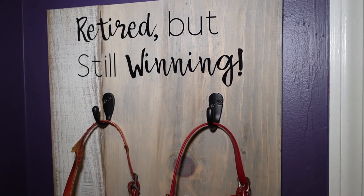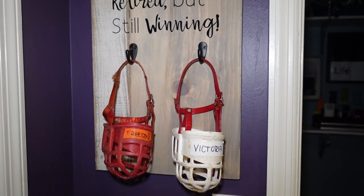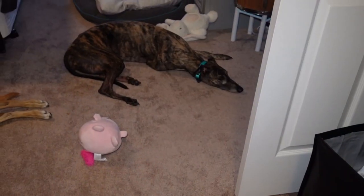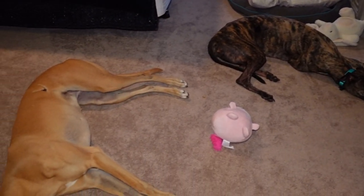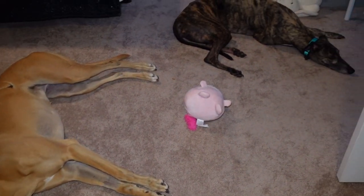This is a perfect way to remember my dogs' racing career and to display a cool and unique item. And if you want to see what winning looks like for a retired greyhound, this is it — they are always super helpful on all our projects.